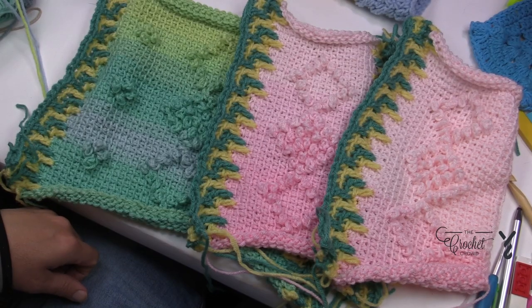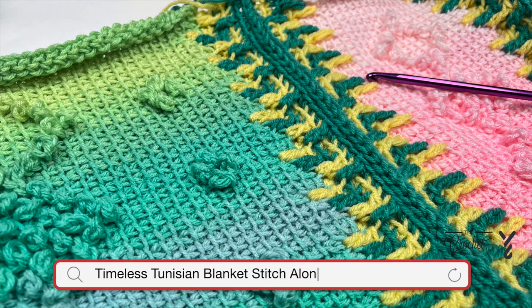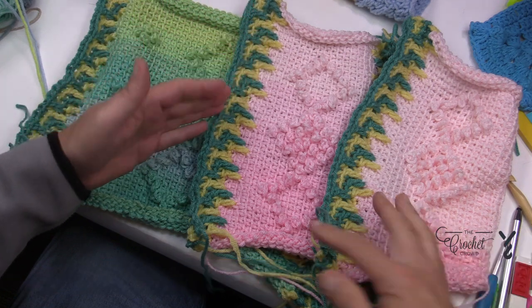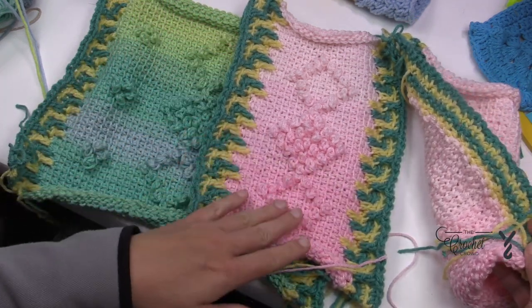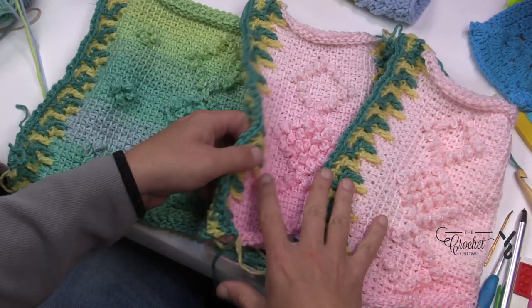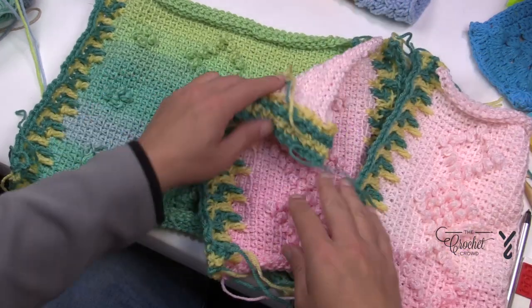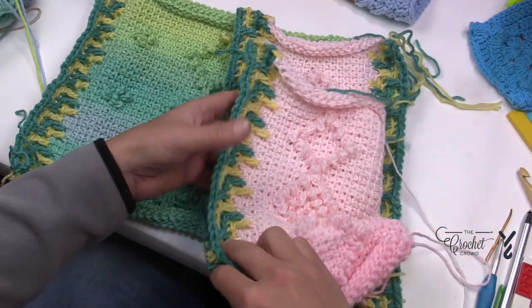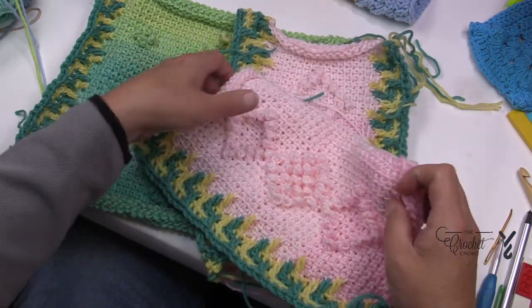Welcome back to The Timeless Tunisian Blanket. I'm your host Mikey. Today we are going to move along in the series — this is number three of four. We're going to be applying a side border to each one of the panels. You can see panels one and two, and we're not going to worry about the tops or the bottoms at this time. I've done my homework in advance and I'm going to show you how to apply the border.